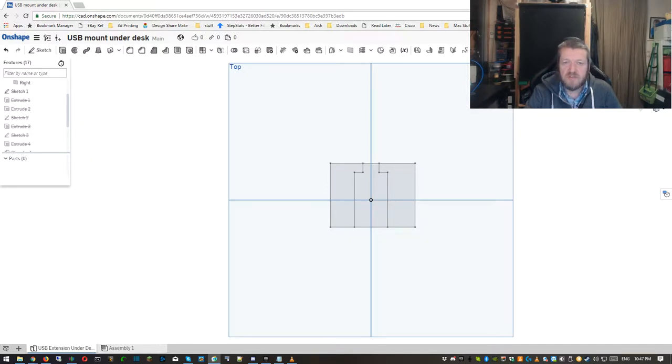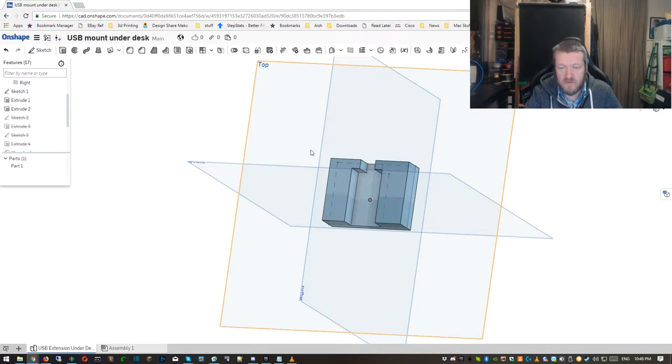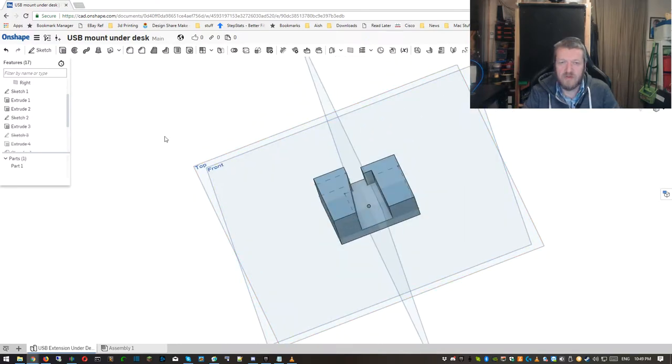First I started with a simple sketch — a smaller end for the cable side to give it a stop, and a bigger overall base to allow enough grip from the double-sided tape. Next I extruded the base, and then the sides with two extrudes. Then I created another sketch for the lip, trying to make it printable without supports, and then repeated for the other side.